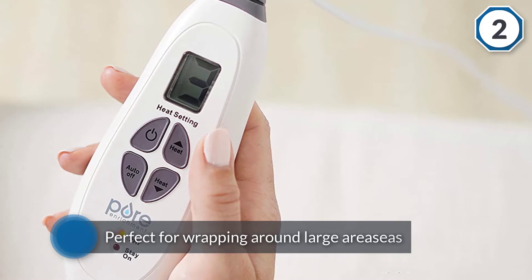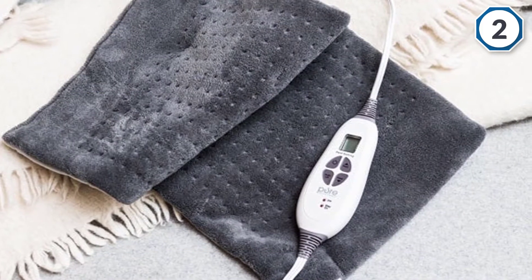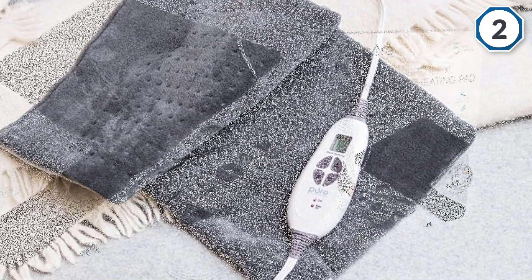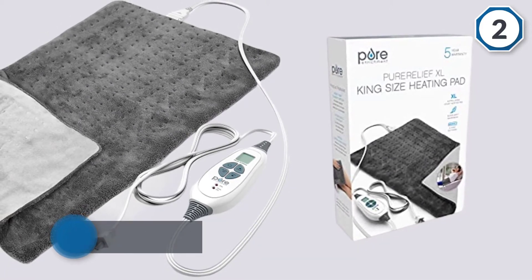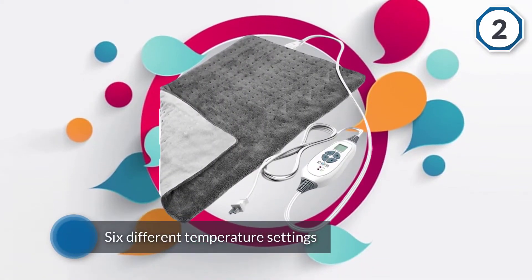With six different temperature settings from 105 degrees to 140 degrees Fahrenheit, you can customize it to get the exact amount of heat you need while avoiding overheating and burns. The automatic shut-off feature is a convenient safety feature, reminding you not to apply heat for too long.